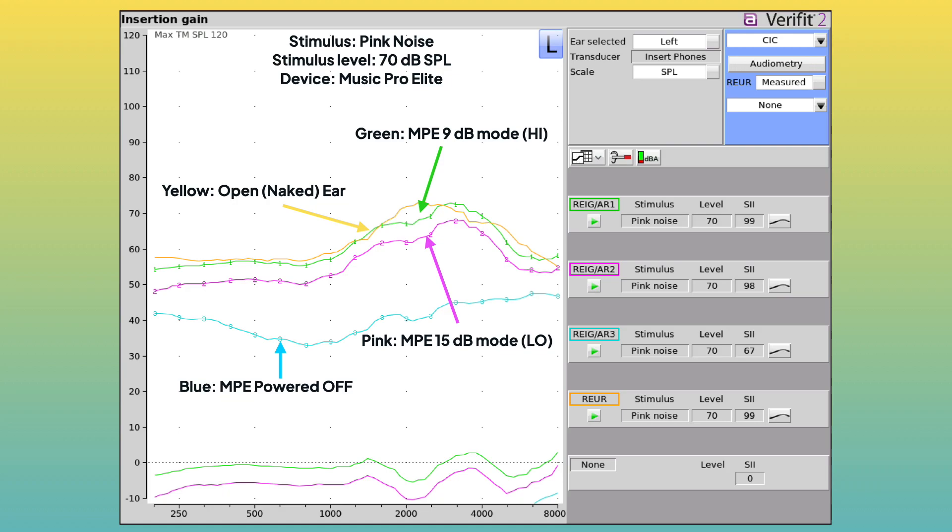The green line shows the sound response with the Music Pro Elite in 9 dB mode. The green and yellow lines match up quite well, which means at around 60 to 70 dB input, the earplug is decently transparent in 9 dB mode. However, the specs suggest transparency should happen in the other mode — 9 dB mode is actually supposed to amplify the sound, which it did not do here. The pink line in 15 dB mode sits lower, attenuating by about 6 dB, while the website says it should pass through audio under 90 dB transparently — which it's not quite doing.